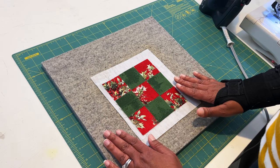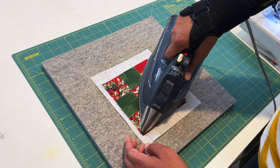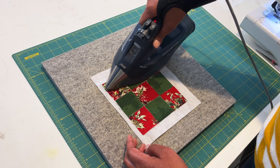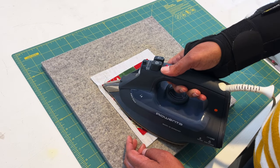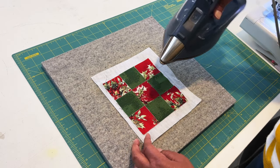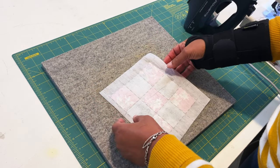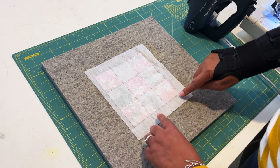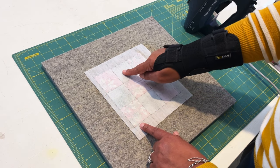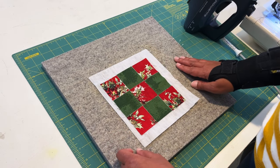Now that I have my blocks laid out, I'm going to take my iron and press, being super careful not to let the iron come in contact with the interfacing itself or I'll be gluing to my iron. I'm just going to come around and melt all the glue on the interfacing to my fabric — pretty quick and easy. Now we're all fused together and you can see through the back that my two-inch squares of fabric line up in the gridded blocks.